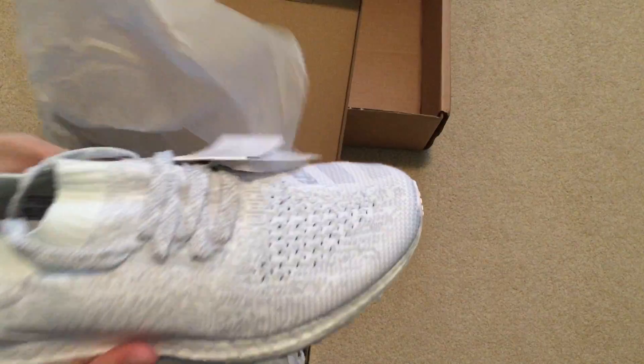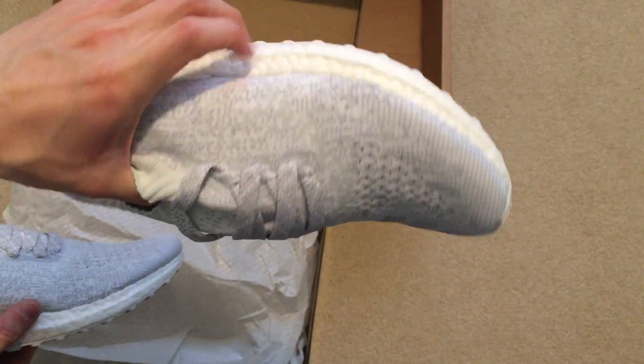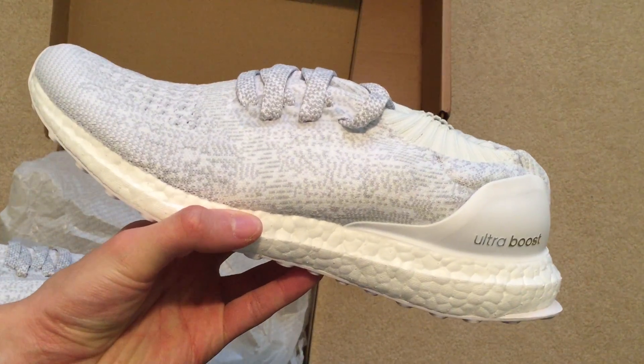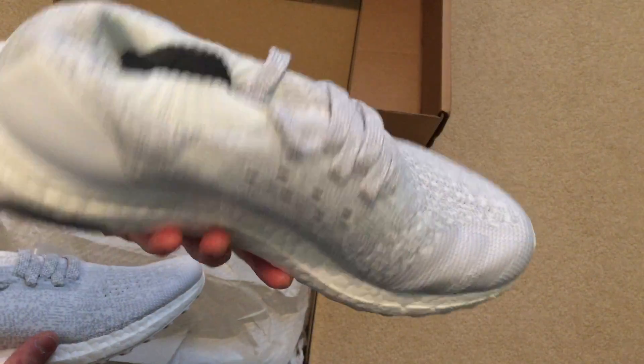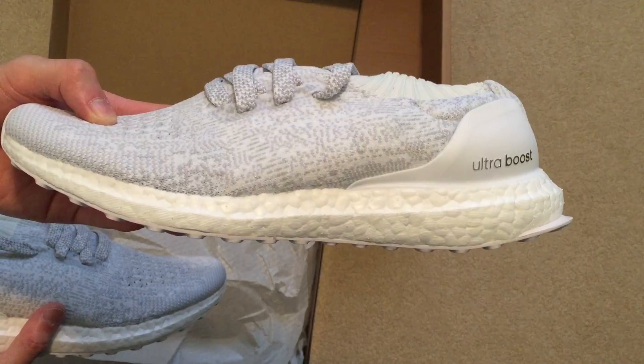I should have another pair of ultra boosts from N come in tomorrow, if I'm not mistaken. I'll do an unboxing on that one. That one I picked up for under retail. The colorway is kind of tacky, but I'm going to see how they look in person.